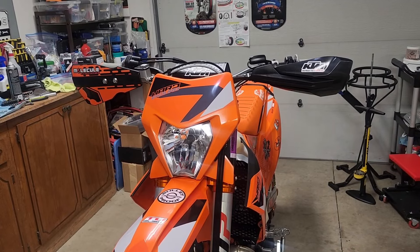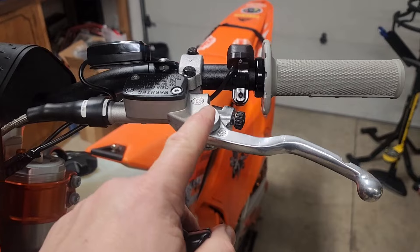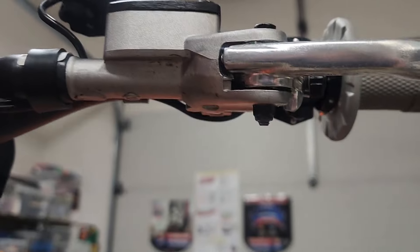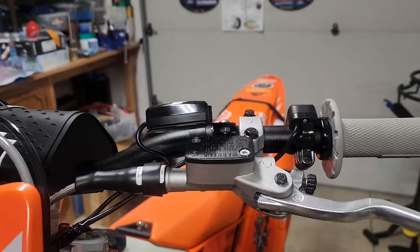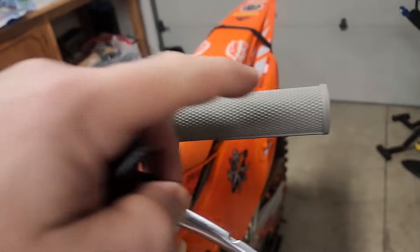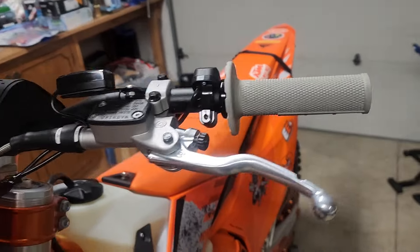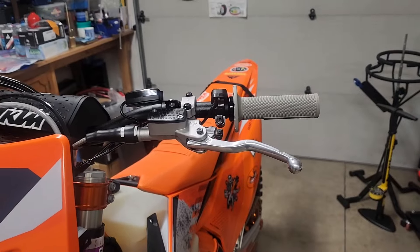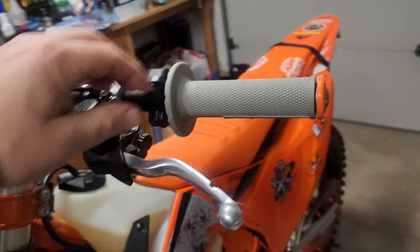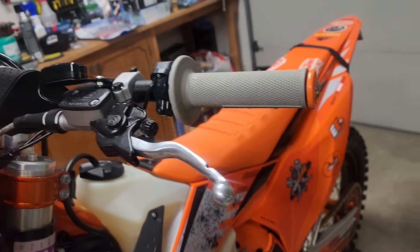So let's go ahead and do the clutch side. Here it is — I removed the bolt here, put the new one in, put the nut on the bottom, tightened it down. Now I'm just going to put the little rubber protective goodie on, and then I'll put the Cycra bar end in the end there, and then we'll get the handguards on.